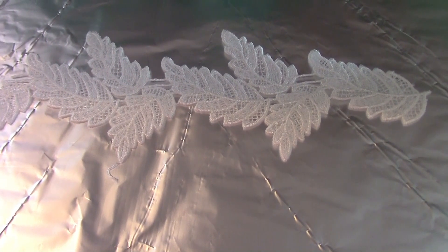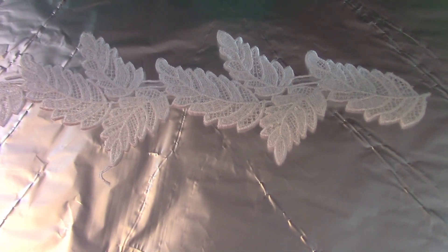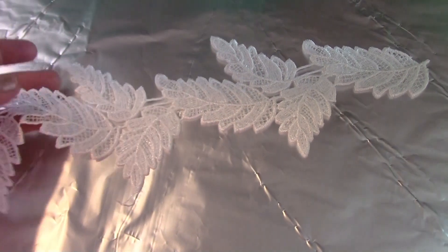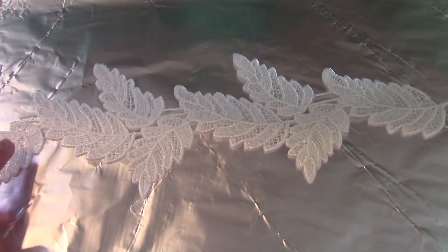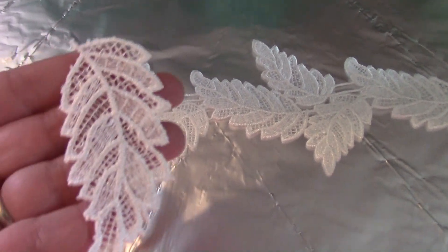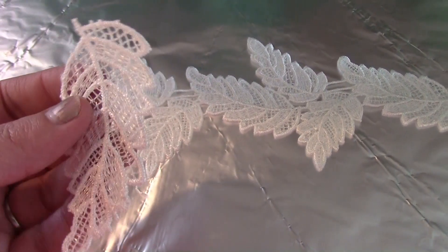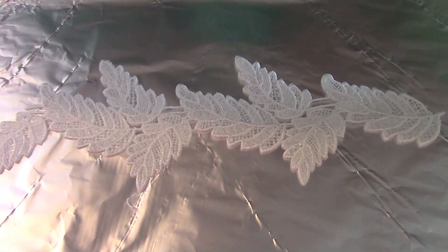Hey guys, welcome back to my channel! I found this beautiful lace — we're going to start with this. You can see I really like this. When you cut it apart, each little individual piece I'm going to be able to use to make some angel wings. As you can see, they're very flimsy this way.